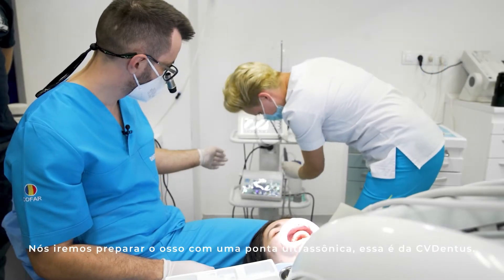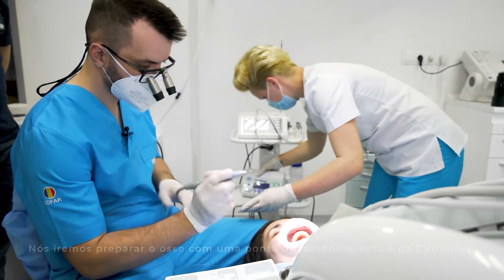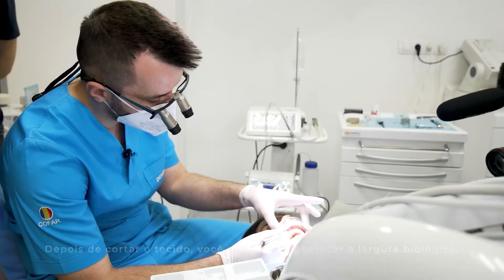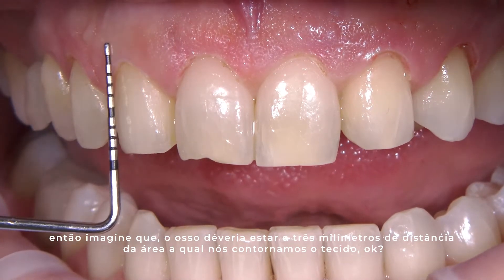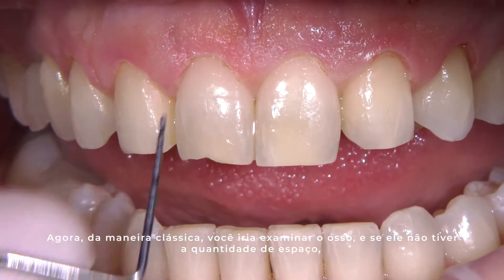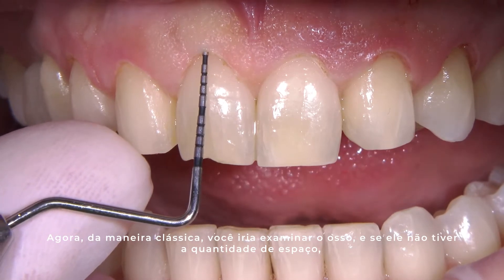We will do the bone with an ultrasonic tip — this is the CV Dentus. After you cut the tissue, you need to re-establish the biologic width. Imagine that the bone should be three millimeters away from the area that we recontour the tissue. In the classic way, you would probe, and if the bone doesn't have the required amount of space — which it doesn't here —